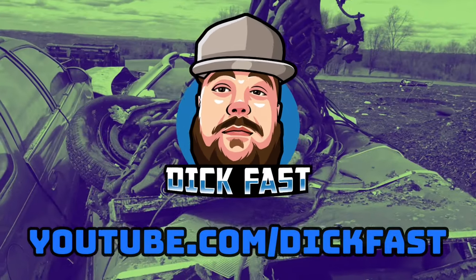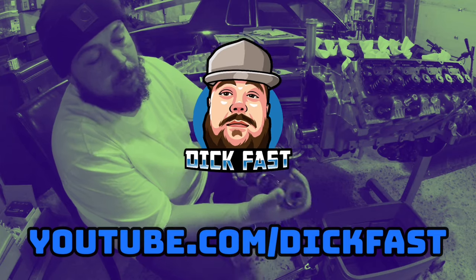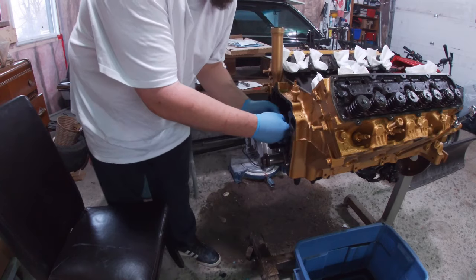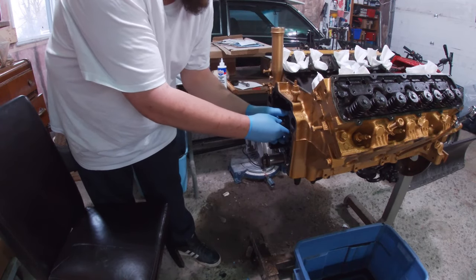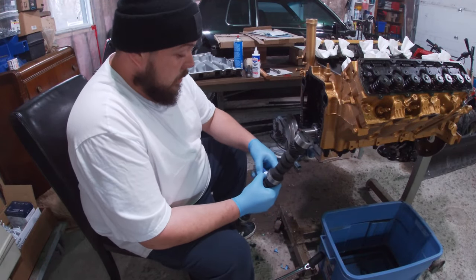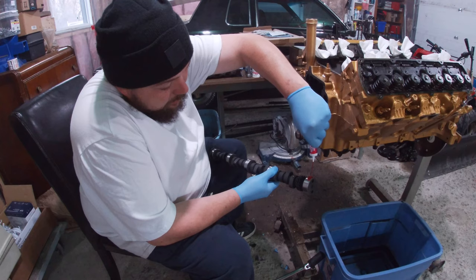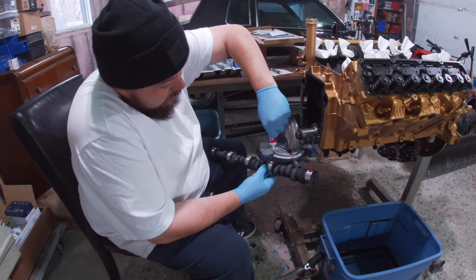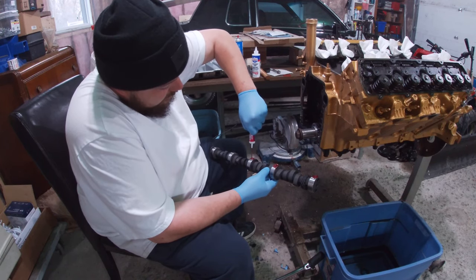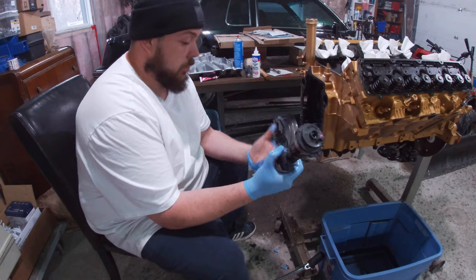There's the 455 big block right there. Let's give a little tug on this bump stick and get this old cam out. Oh yeah, slides real smooth. Now let's get this sucker sauced up and jam this new cam in the hole. You want to be nice and generous with your lubricants here - just gonna sauce the whole thing right up, nice and thorough. You don't want to have a lack of lubrication.